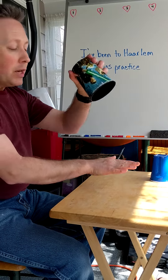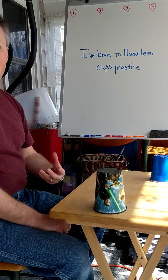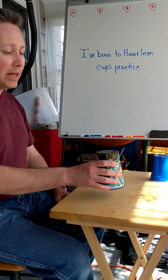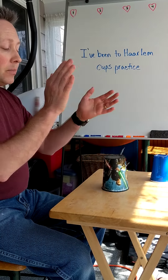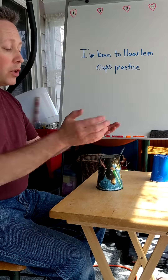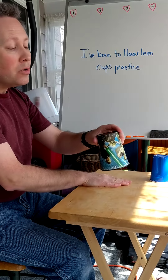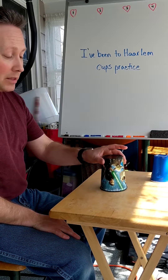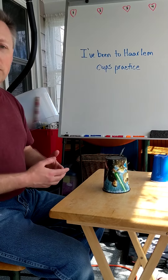Good afternoon, welcome back. We are working on the song 'I've Been to Harlem.' This is the second in our two-part episode. For third graders, we just worked on the song itself to get it into our ear and have it memorized. For fourth graders, we broke down the rhythm in the previous episode, and now we're going to focus on the cups pattern. Hopefully you've got the song, because it's not going to be up for this one.